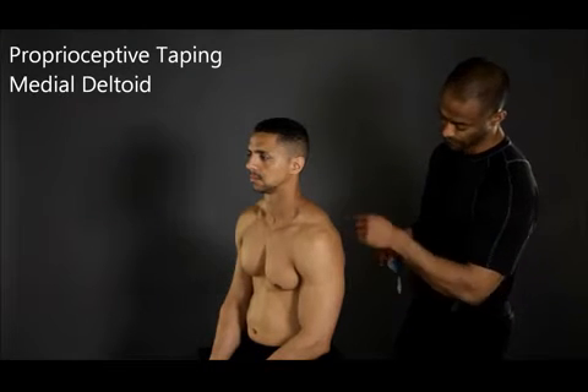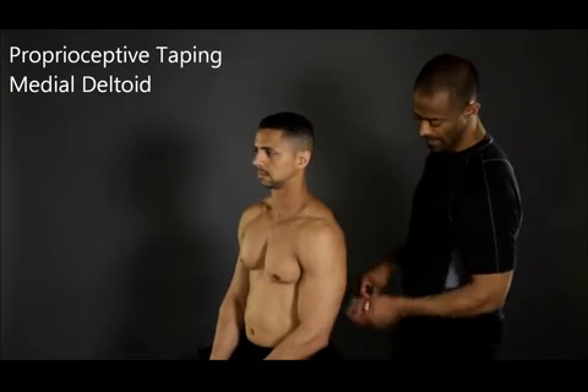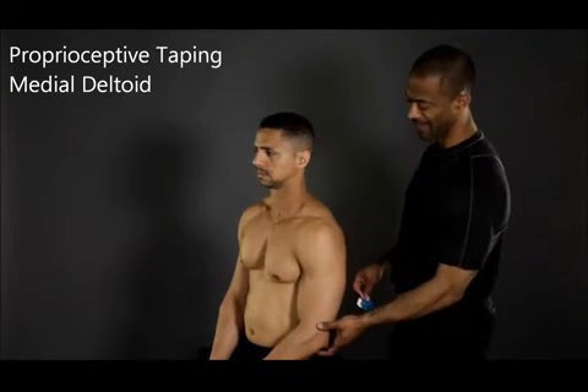In order to tape the medial deltoid, instruct your client to sit with their spine in neutral and have them abduct their shoulder to 90 degrees.